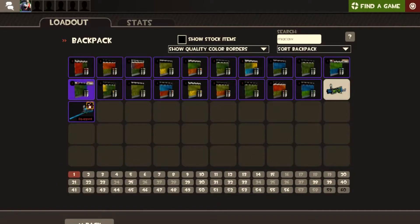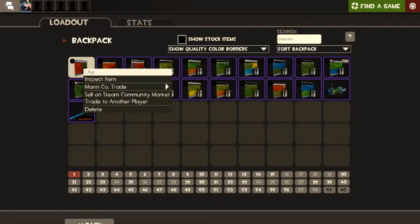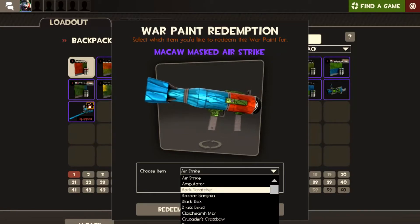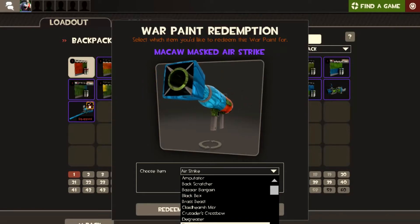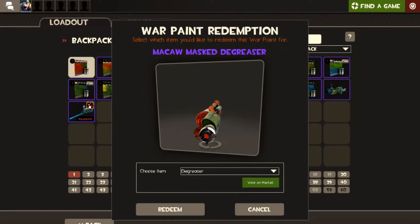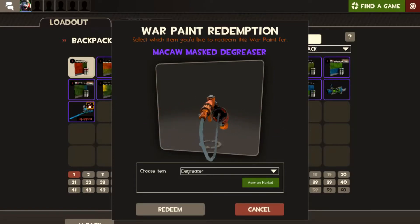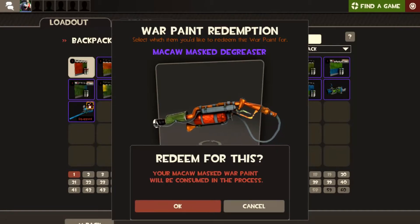I collect a certain type of weapon so I'm going to have a look. That's interesting — that's the Airstrike. I have a degreaser collection, and people are going to hate this, but wow — look at that for a degreaser. It is beautiful.